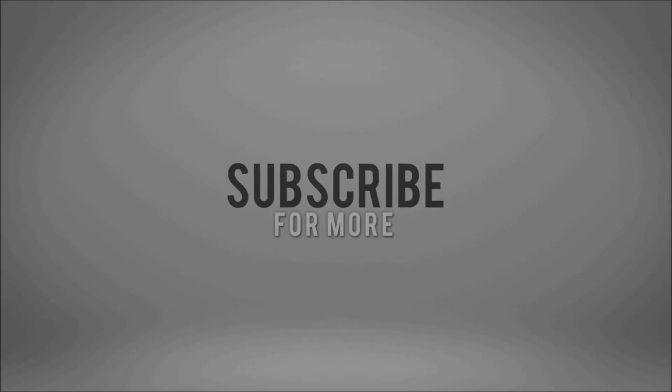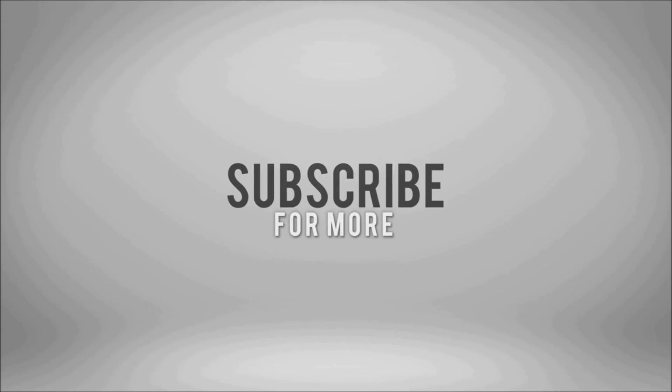Other than that, thank you guys for watching. I'll see you in the next video.